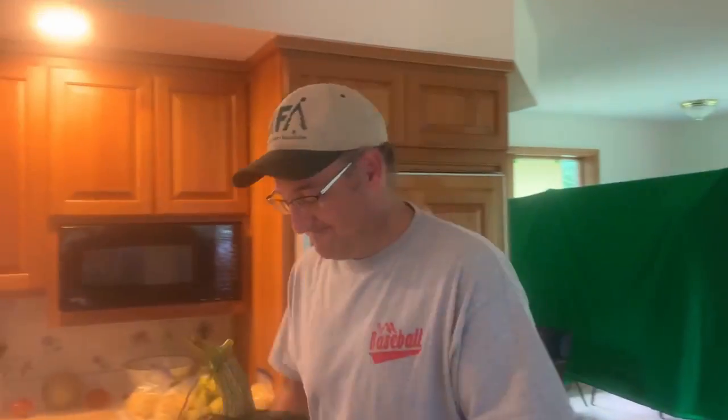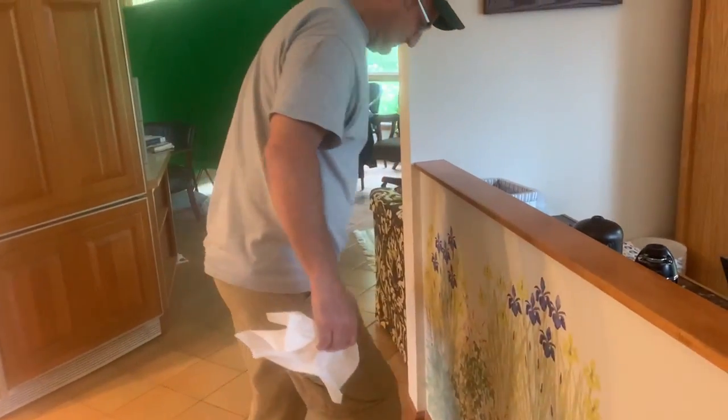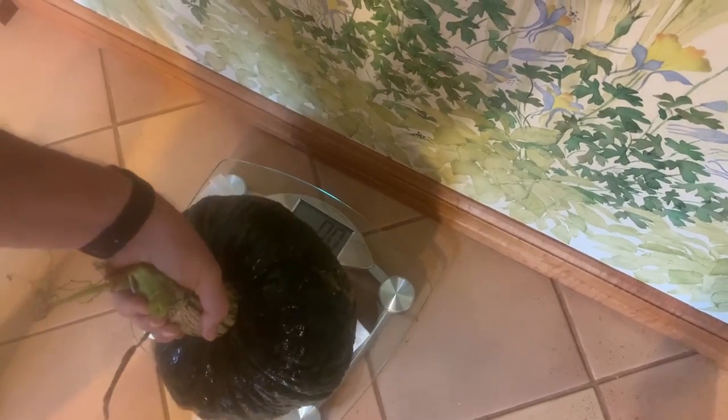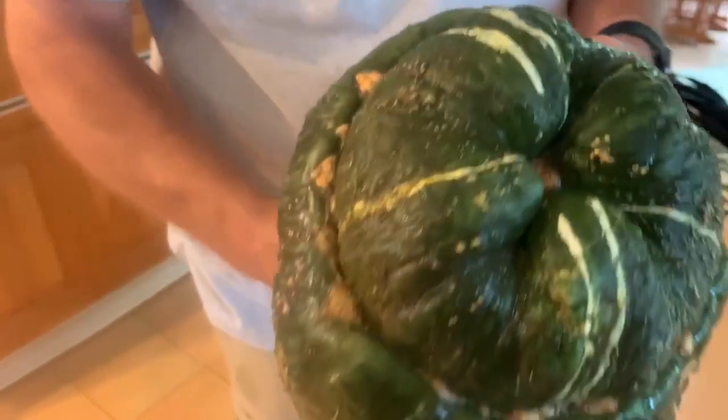Okay, so now you have the squash on the scale — and we've zeroed it out. Nine point four pounds! That's not nearly as big as I had hoped. The one on the internet was 27 pounds. Well, we're a little smaller, but still, that's pretty big. We have a petite brain — a petite brain squash.